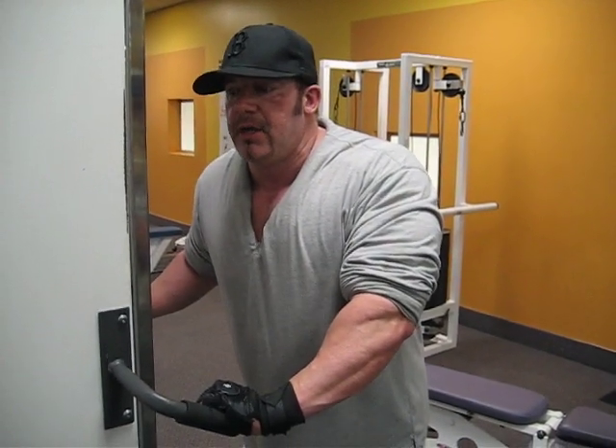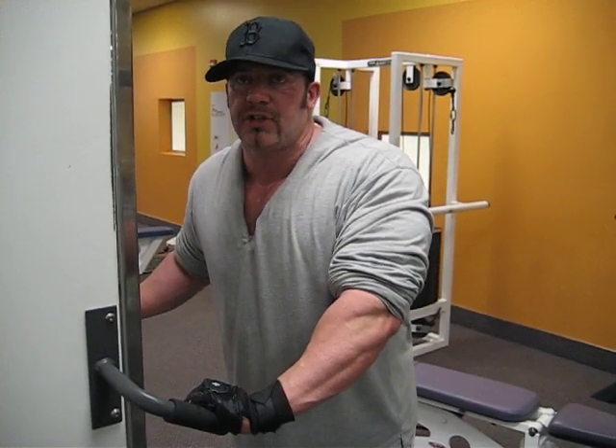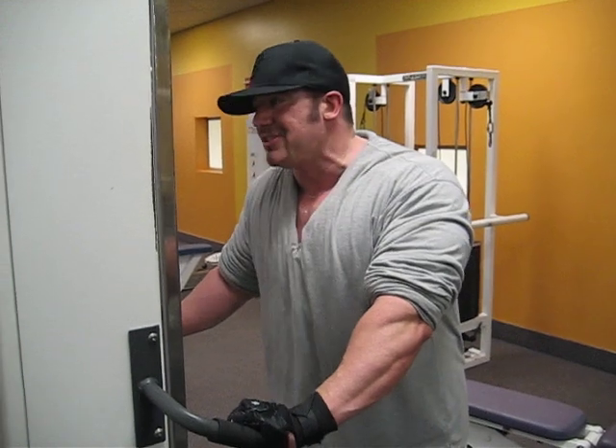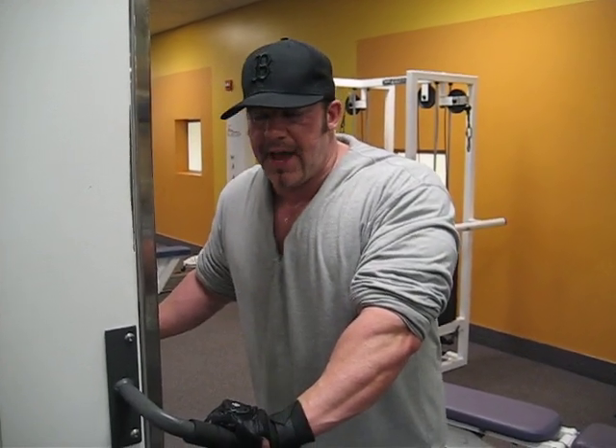A lot of you guys seem to have trouble with the reverse forearm curl, so I'm going to show it to you today so you kind of get the gist of it. I see a lot of guys doing it kind of weird, so I'll show you how I do it and maybe you can grasp it from that.